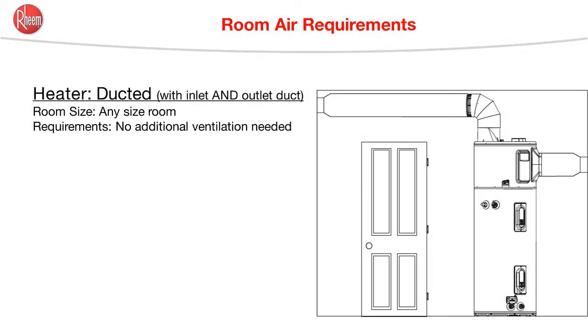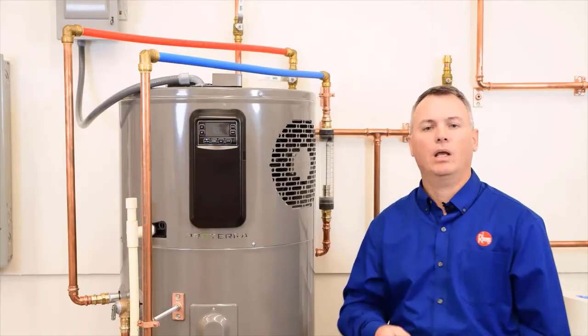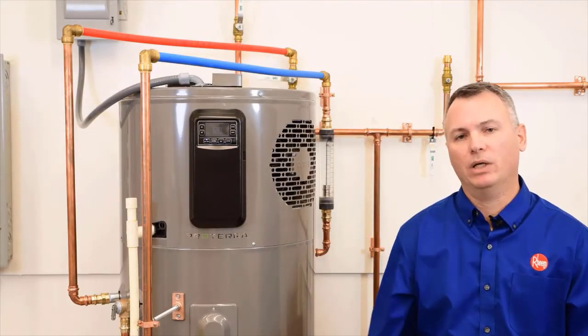Of course, if either the inlet or the outlet is ducted, then we can get away with any size room, provided that there's that three-quarter inch gap at the bottom of the door. And if both the inlet air and outlet air are ducted, then any size room is okay, and no additional ventilation is needed for the room that the water heater is in. I hope this video has been helpful. Thanks for watching.